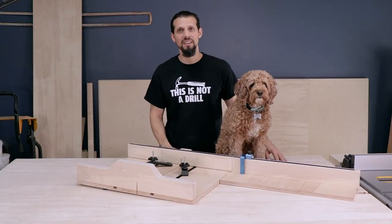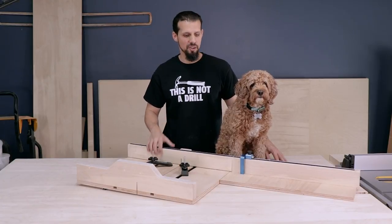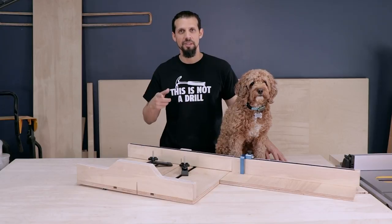Hi, I'm Anthony and this is Bob Barker, and today we're going to show you how to make this crosscut sled. Let's get to it.